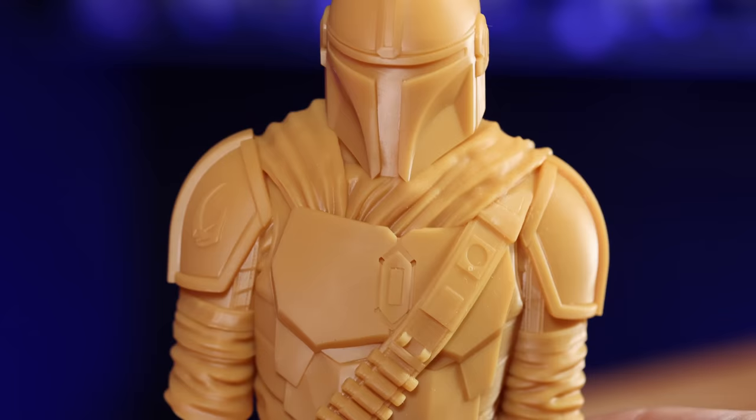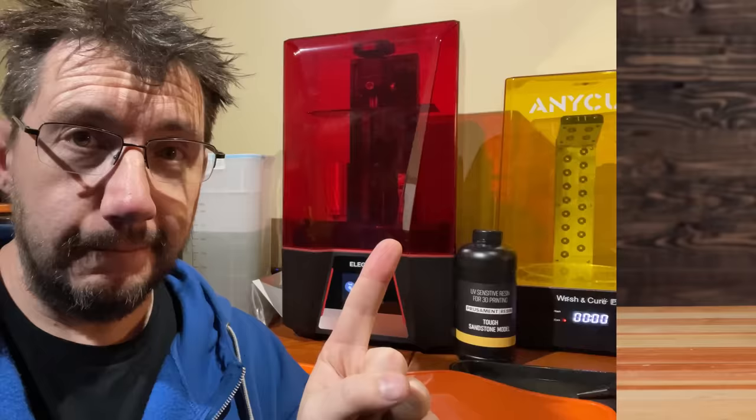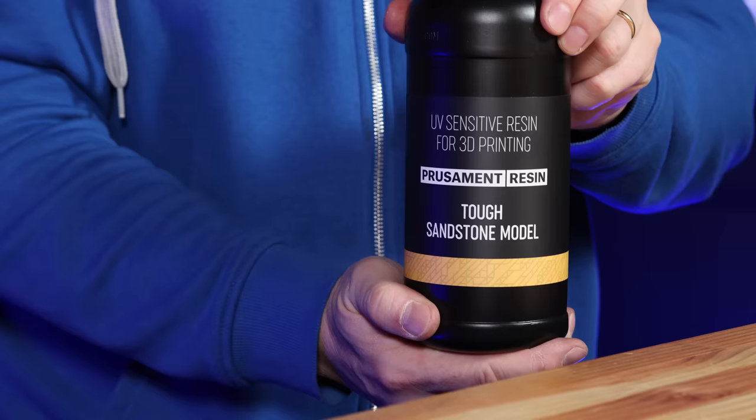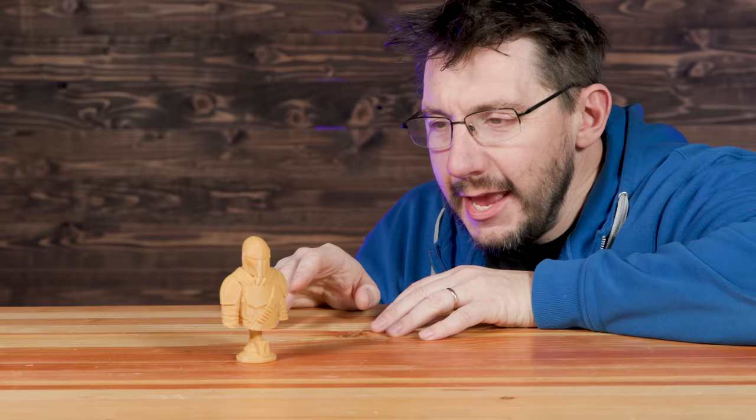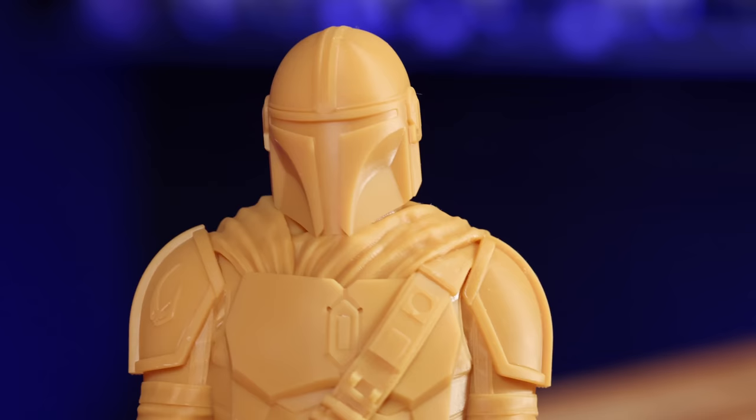This is Mando right here — this is the way. Both the model and the base were printed on the Saturn II in Prusament tough sandstone model resin. I do like how this turned out. What's interesting with some of the models I've shown you, the detail is there — it's exquisite — but there's not so much ornate detail here; there are tons of smooth surfaces.